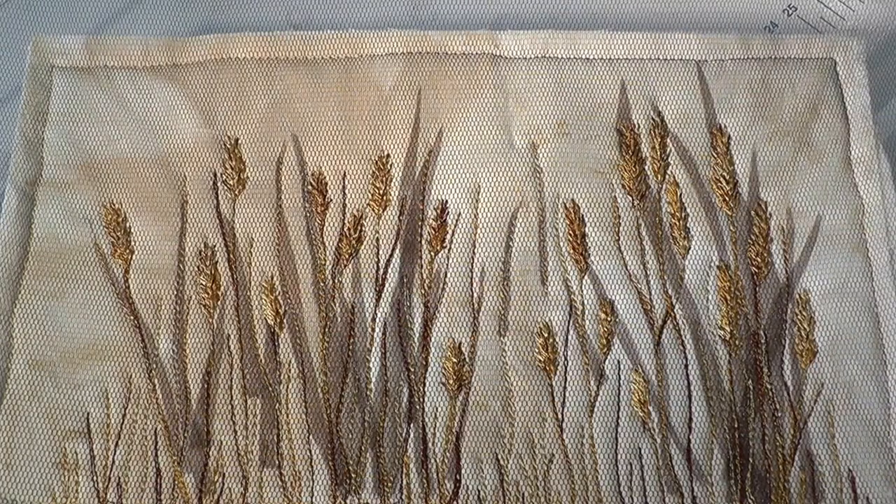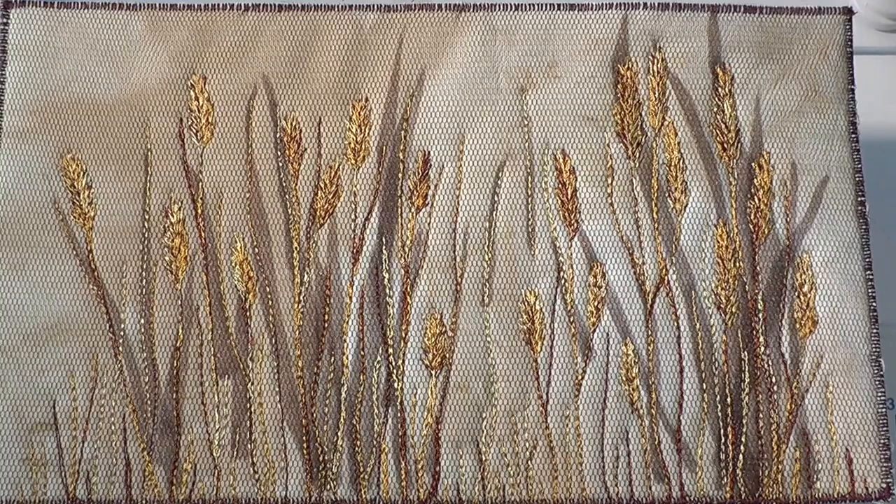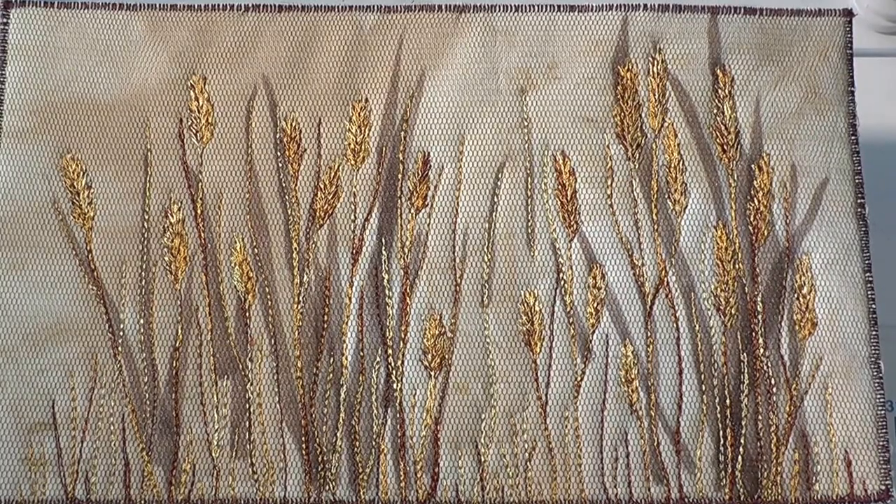When the design was complete, I trimmed the edges and just stitched a simple edging to create a border, as this is intended as another sampler study.